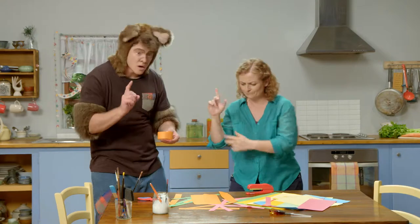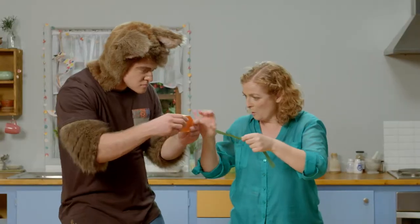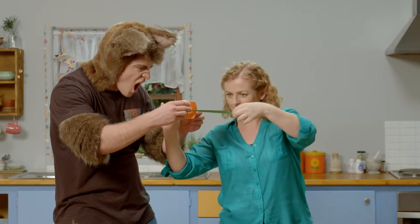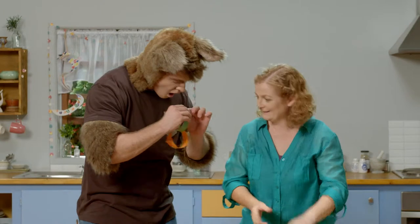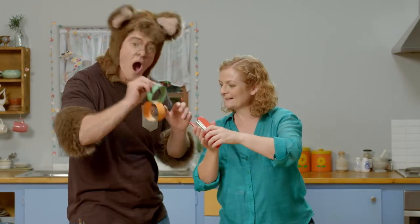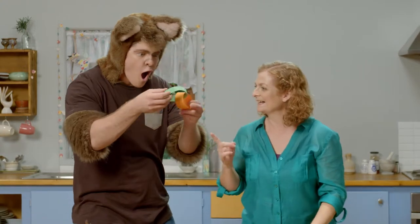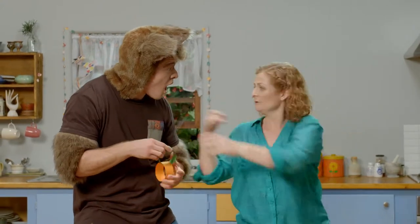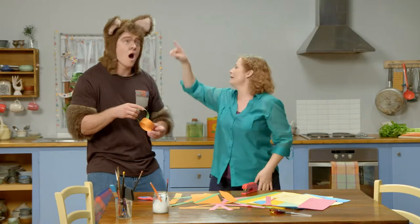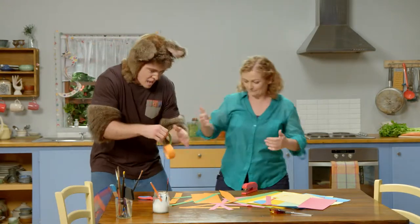But we'll do it in a different way. I'll show you. Put that through the middle. And we place the ends together. Wow! And now we have a chain. Sally, can I make more links? Of course you can, Possum. I want a chain to go around the whole kitchen. Okay, let's make some more.